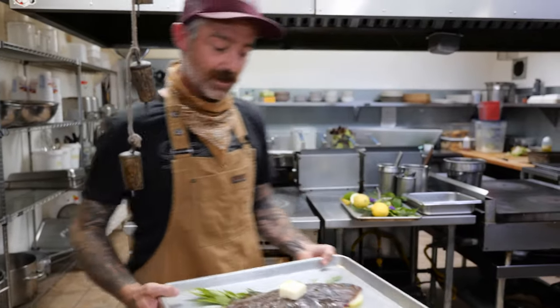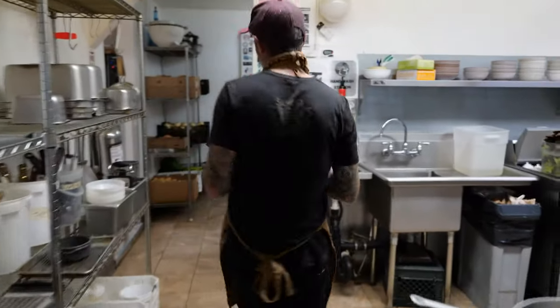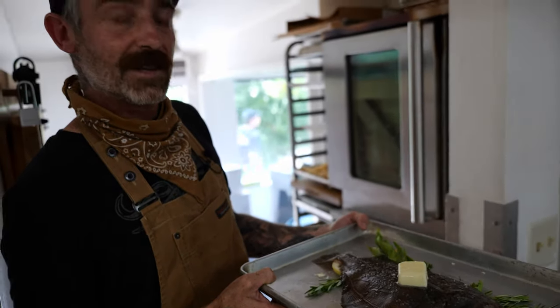Now we have our sole ready to go in the oven. This is a pretty thin fish. Most standard household ovens can go up to 500 degrees. We're gonna roast this one at 500 degrees, and it should take about 12 to 15 minutes.